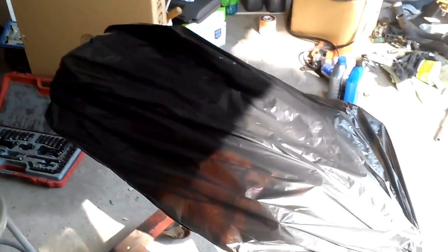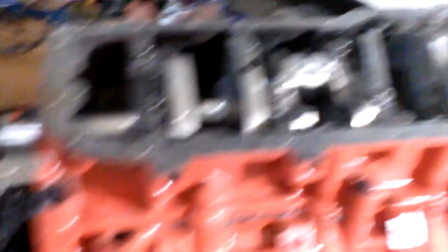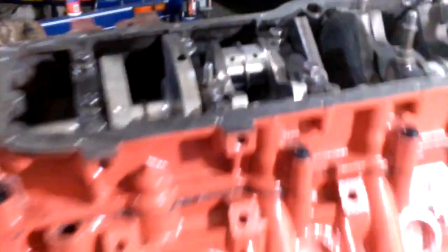I kind of cheated you guys on me installing the crankshaft — it's kind of a big deal on this motor with a lot of stuff going on at once, so I really couldn't film it. But basically I put the crank in and then used some plastigage on the journal surfaces, first torqued down the main bolts, and then checked my clearances. Everything checked out just fine.